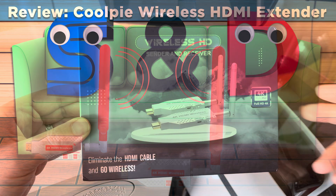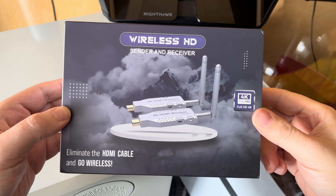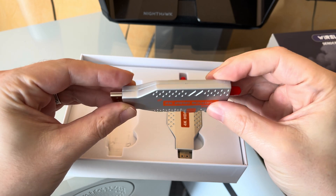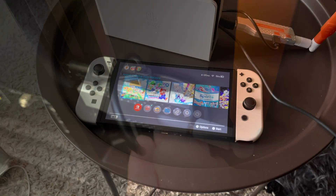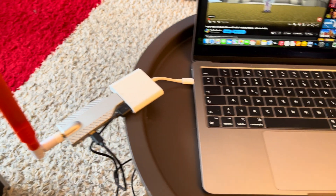Hello, this is Daniel from SamDanceCouch. In this video, I'm looking at the CoolPi Wireless HDMI Transmitter and Receiver, which promises wireless 4K video transmission from one device to a screen of your choice. I will test it with several different devices, so let's see what this adapter is all about.